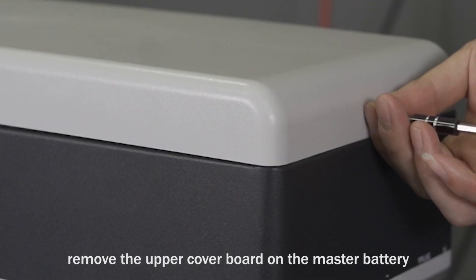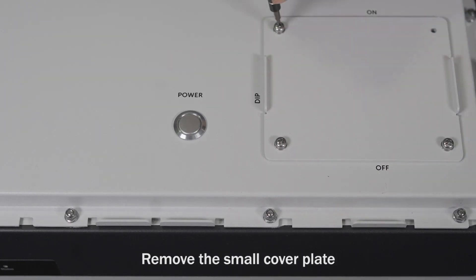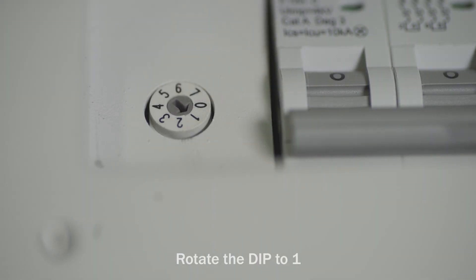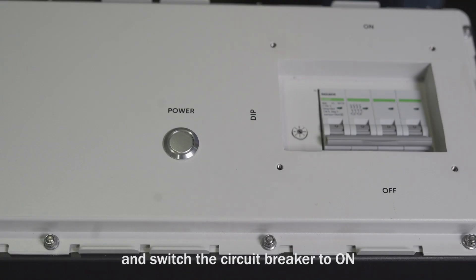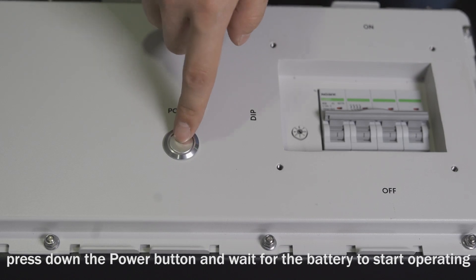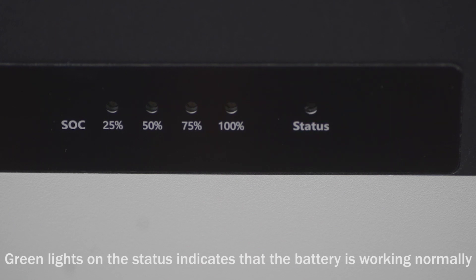Remove the upper cover board on the master battery and remove the small cover plate. Rotate the DIP switch to position one. Switch the circuit breaker to on. Press down the power button and wait for the battery to start operating. Green lights on the status indicator confirm the battery is working normally.